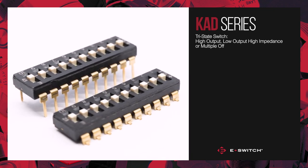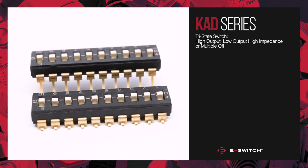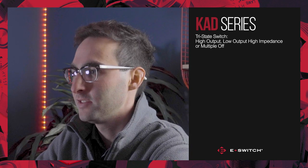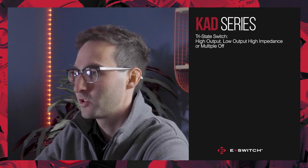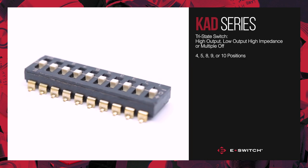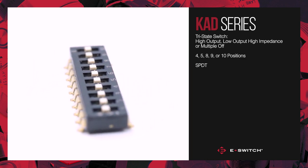This can be useful in situations where multiple devices are connected to the same bus and need to take turns accessing it. The KAD series is a low profile dip switch with your choice of 4, 5, 8, 9, or 10 positions that all feature single pole double throw circuits at each position.